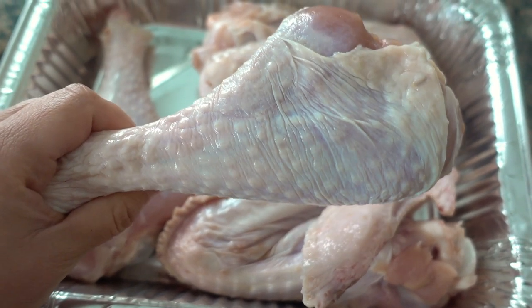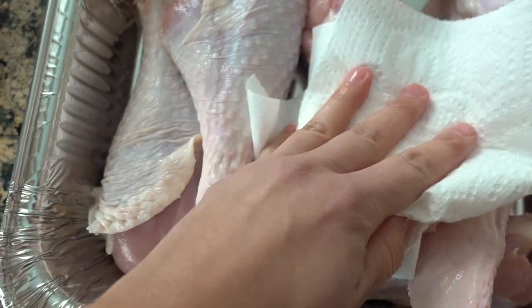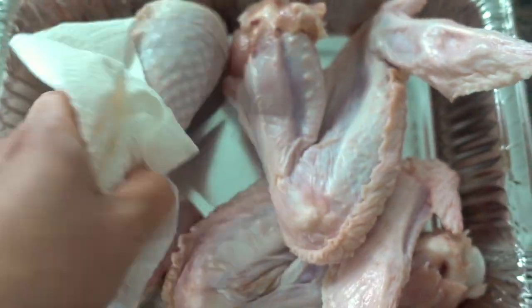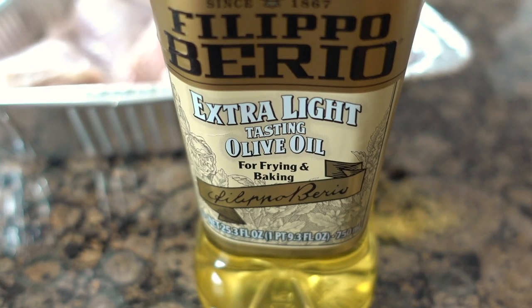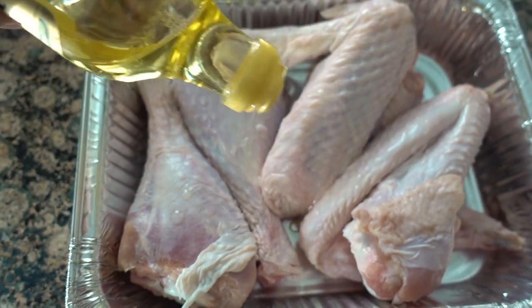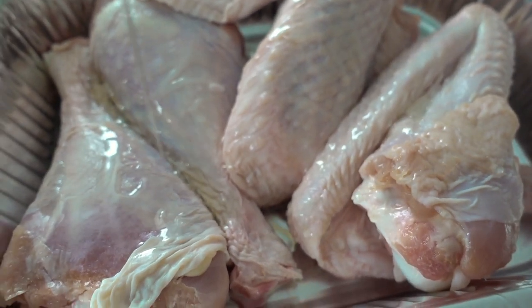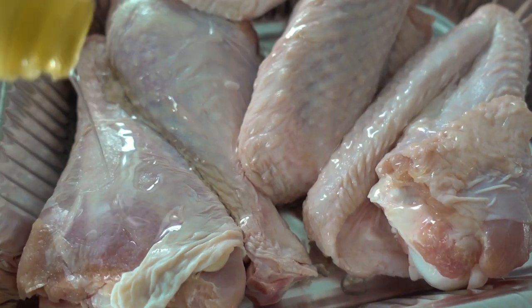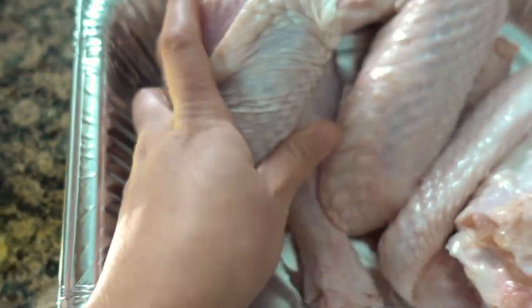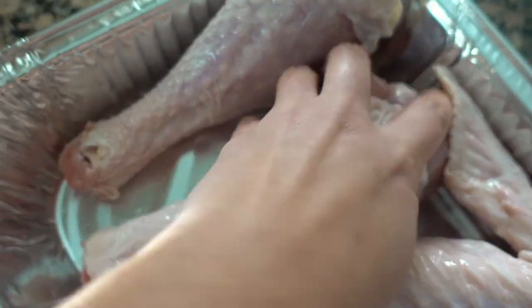We start these off with turkey legs, and I picked up some turkey wings to try out too. The first thing I want to do is make sure that this meat is patted dry very well with some paper towels. Next, we're going to use some extra light tasting olive oil — this is perfect for baking and frying. I know I say it all the time, but it is my favorite oil. We're going to drizzle this over the top of the meat and then rub it in with our hands to coat each turkey leg and each turkey wing completely.